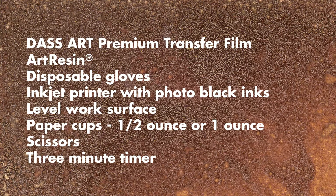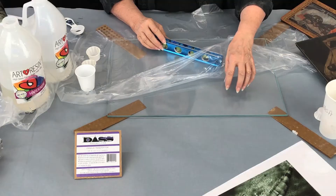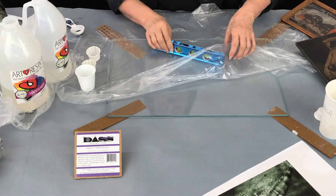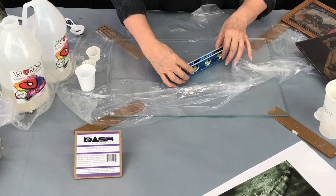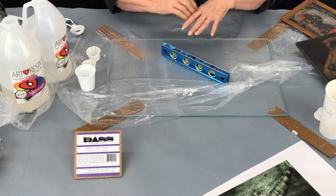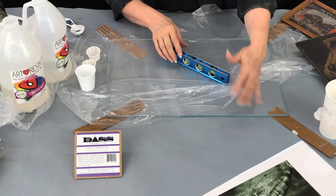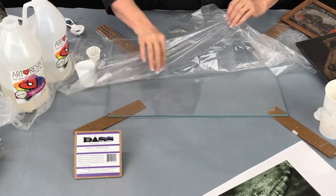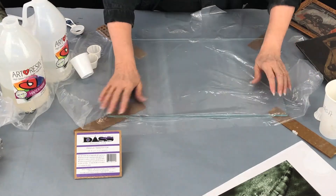You need a few tools and a very level working surface. I have a sheet of low iron glass here that I have leveled, and you need to check the level in all directions to make sure that your resin is not going to flow off the page and onto the table. I like to keep my glass clean, so I've placed a piece of plastic on top of it.